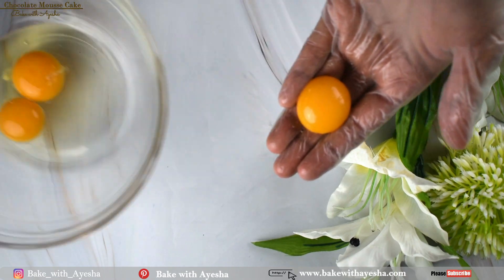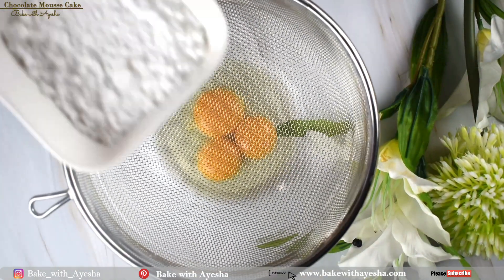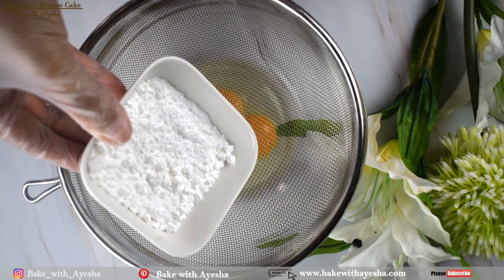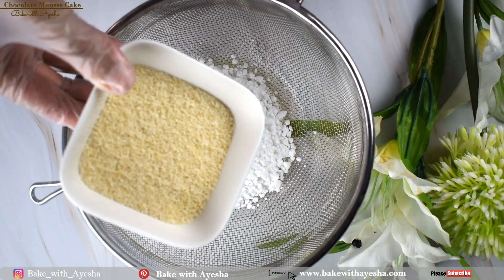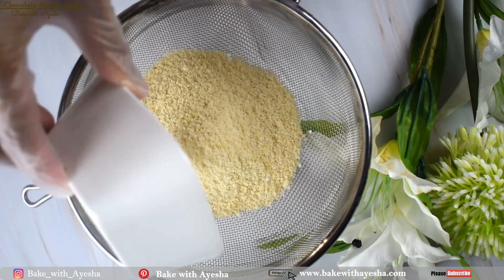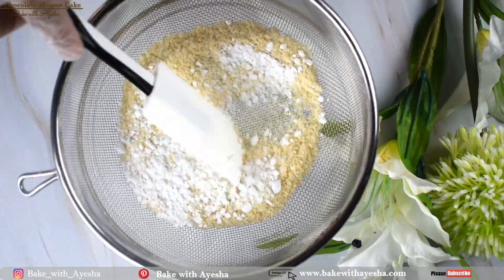So now there are two egg yolks and one whole egg in this bowl. Add 60 grams of icing sugar and 45 grams of almond powder — you can simply grind some almonds into a fine powder. Sift these dry ingredients and discard any lumps.